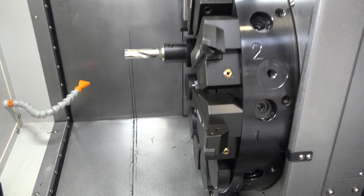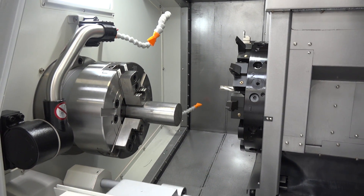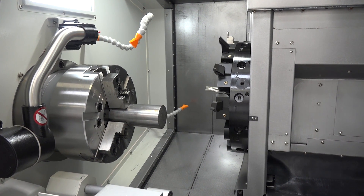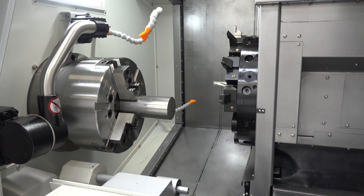Coming back to the spindle, this is a really important point. This machine has 45 horsepower of power, which just goes to show the emphasis that XYZ are putting on producing a machine that can not only produce components but can tackle the most difficult of machining environments.